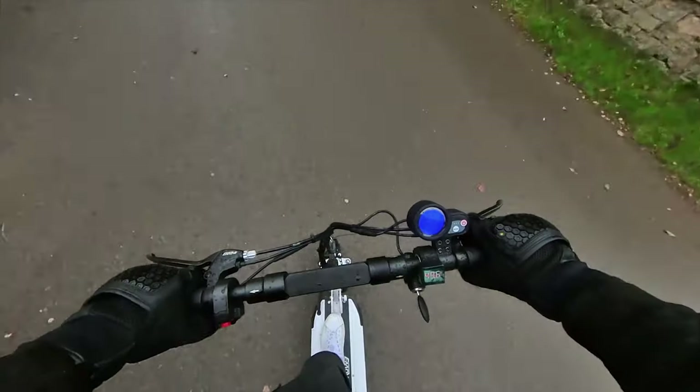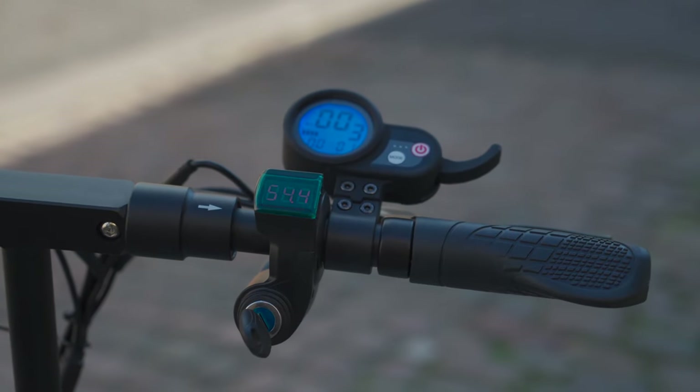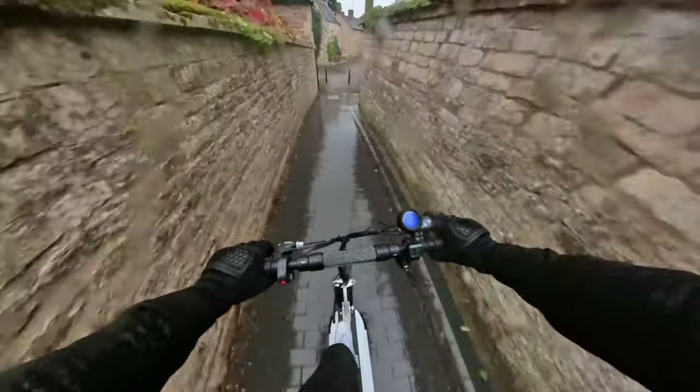Could you call this model the e-move cruiser if it couldn't cruise? No. It does indeed boast cruise control, though I'd certainly expect this relatively widespread feature to be included as standard on a scooter of the cruiser's class, as well as cheaper scooters. You can activate it by navigating to the P17 setting on the QS-S4 display. Once engaged, it allows you to maintain a constant speed without having to keep the finger throttle pulled down — vital on a scooter that can travel up to 62 miles off a single charge.